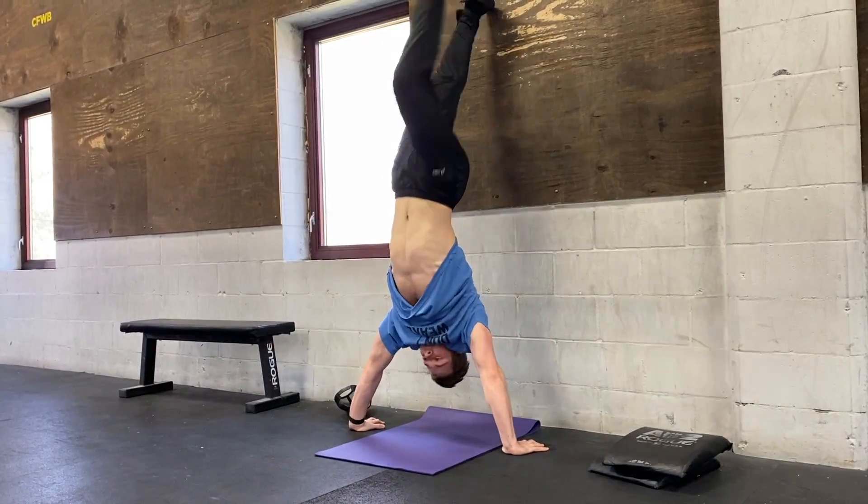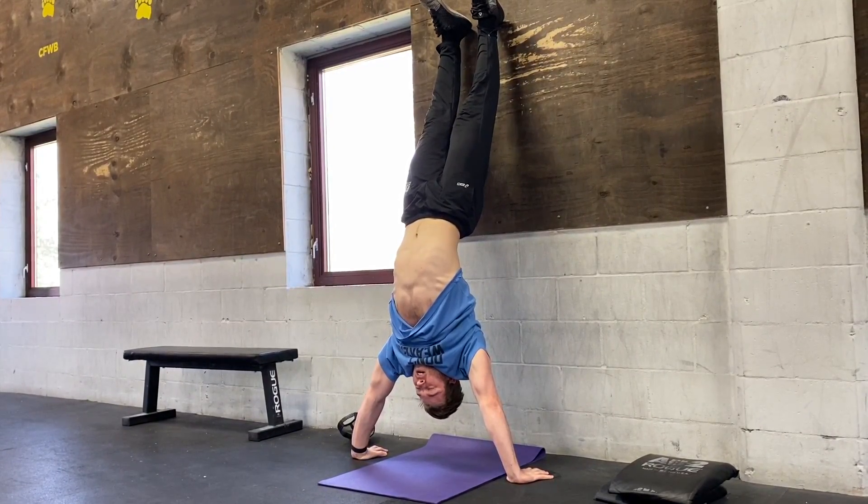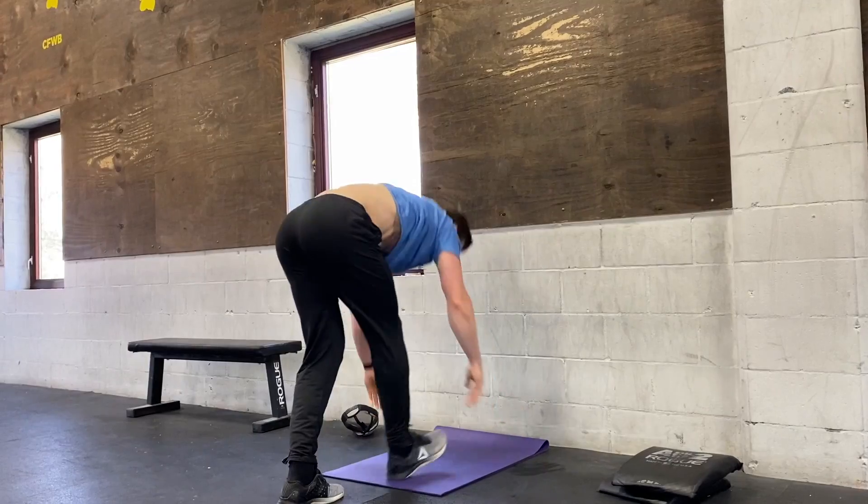And then finishing with that handstand hold — just staying up tall and holding for the most amount of time that we can. Come down, shake out, kick back up.